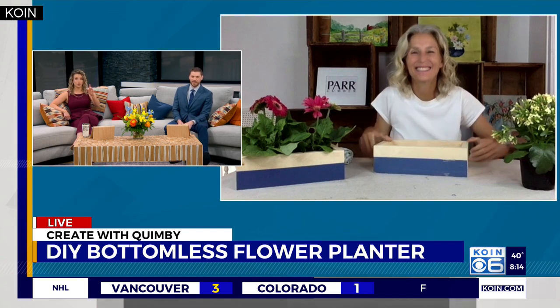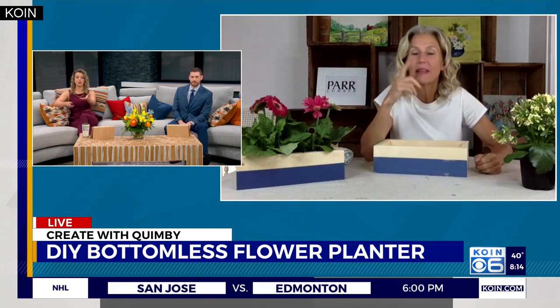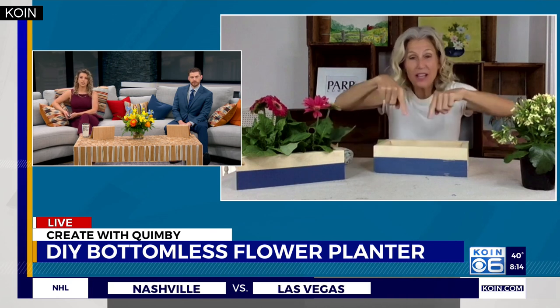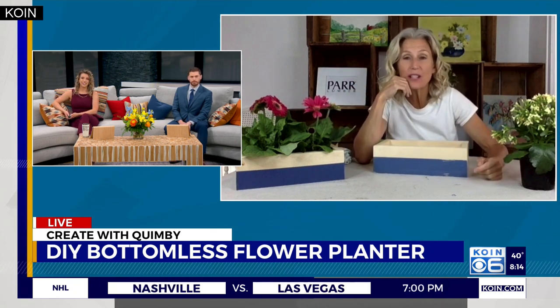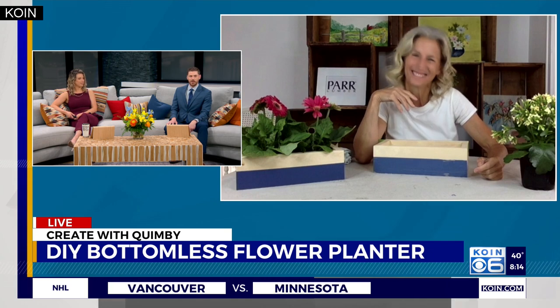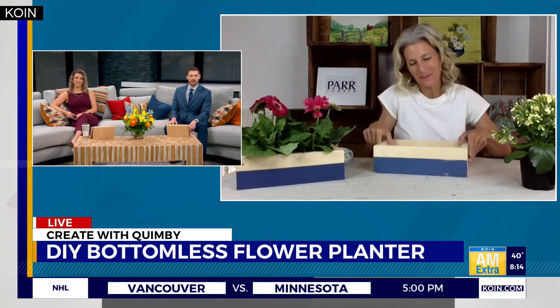We're almost out of time, but real quick — you partnered with Par on this, so you're giving away a few of these boxes. I'm giving away this one, this one, and one more. You can go to Par's Instagram and Facebook page — it's easy, it's free, and you could walk home with one of these. Great stuff, Shannon — always good to see you!